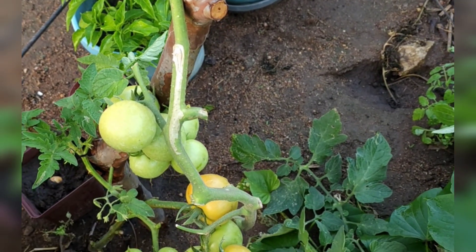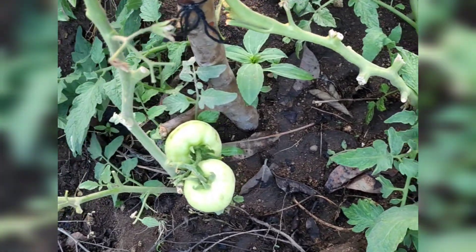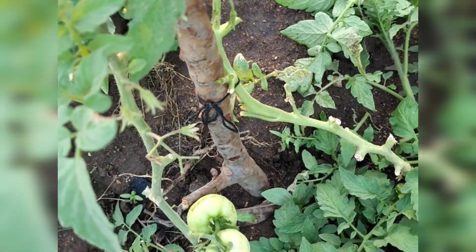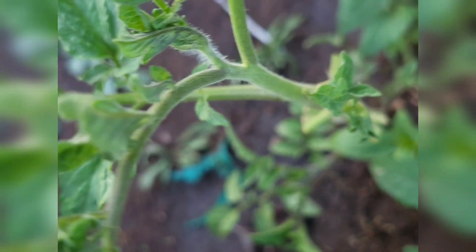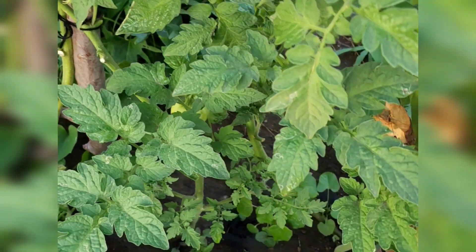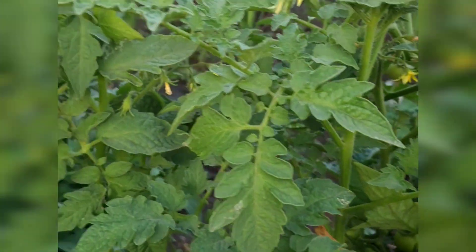So today I've decided to continue with the trimming process, because the trimming process is not simply a once-off thing — it's a continuous process. You need to keep on trimming the leaves and also the suckers, because we are not growing leaves, we are only growing tomatoes.